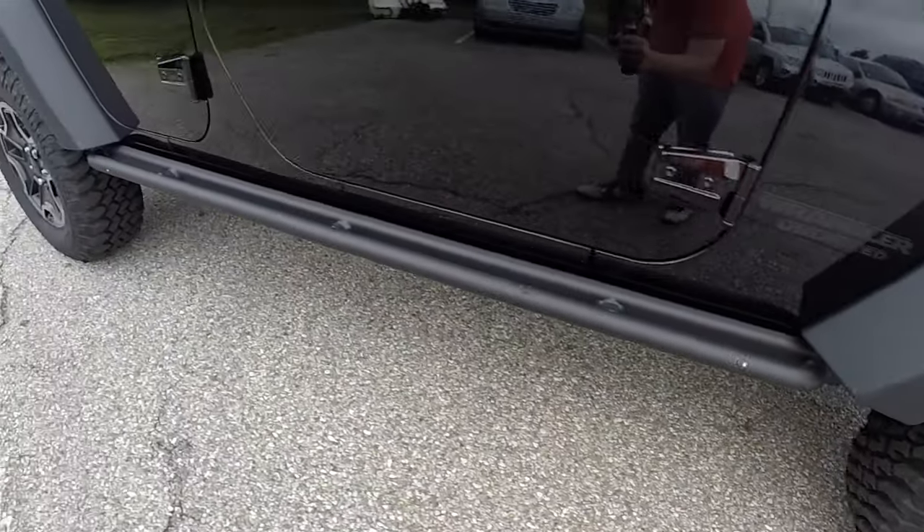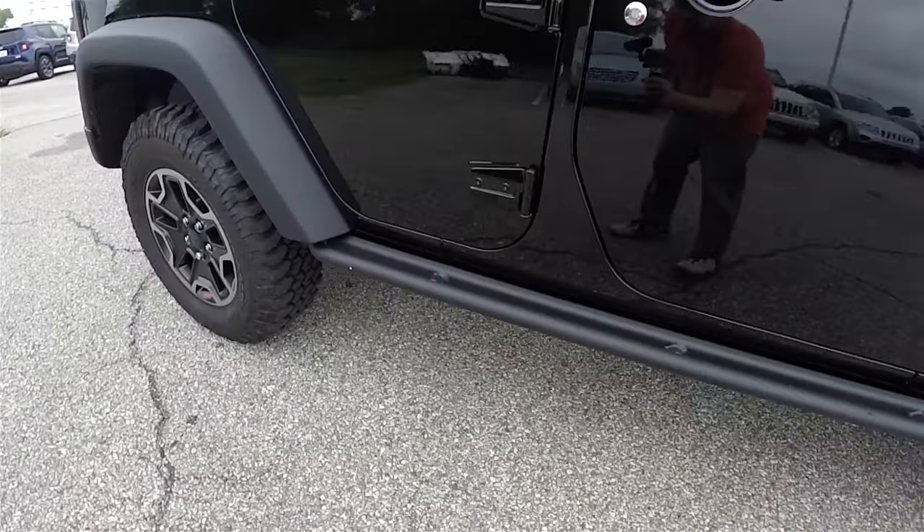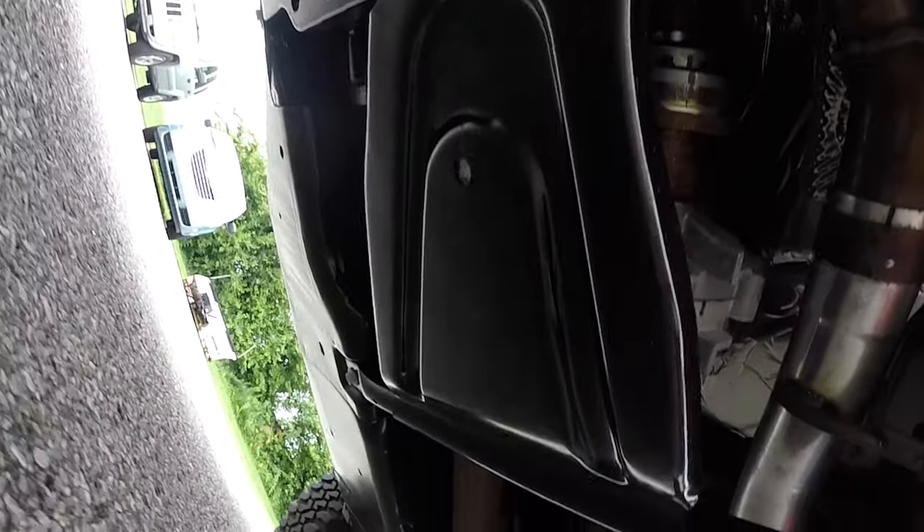This vehicle does have the Mopar rock rails. Also underneath it has skid plates for the fuel tank, the transfer case, and various other under-body components.